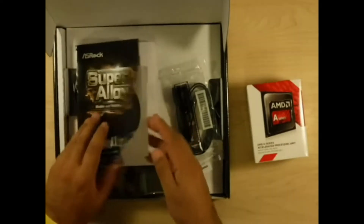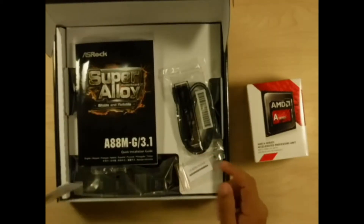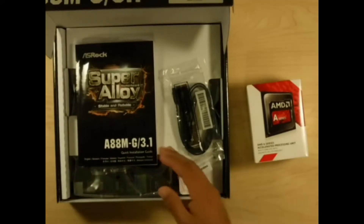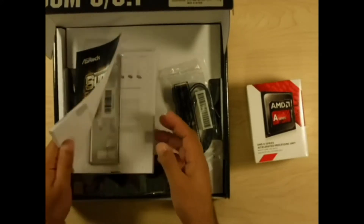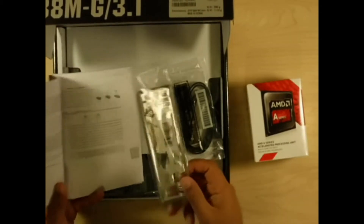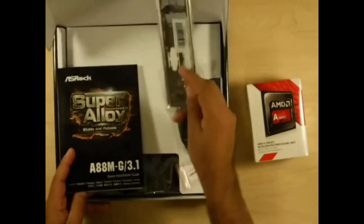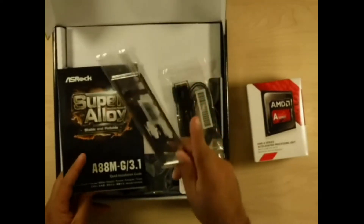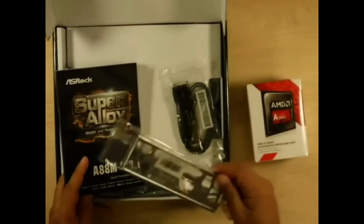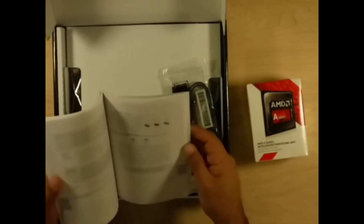So let's see — we have a quick install manual, drivers, and if you're using Windows there's porting software, though this is going to be a Linux box so I'll still keep those. Don't lose this IO shield because this is your connector plate on the back of your case — if you lose it, it just looks weird. Definitely hang on to the install manual; they go over the different options.